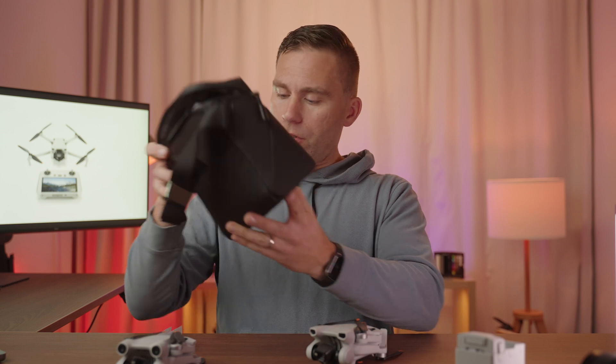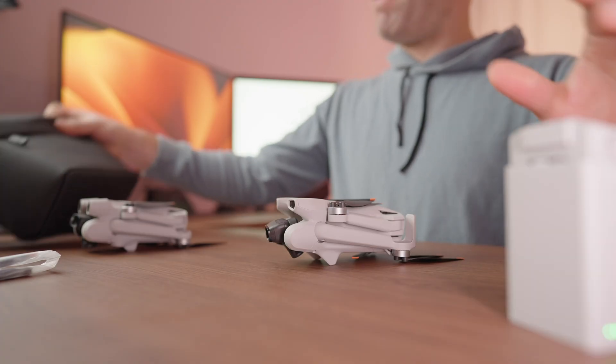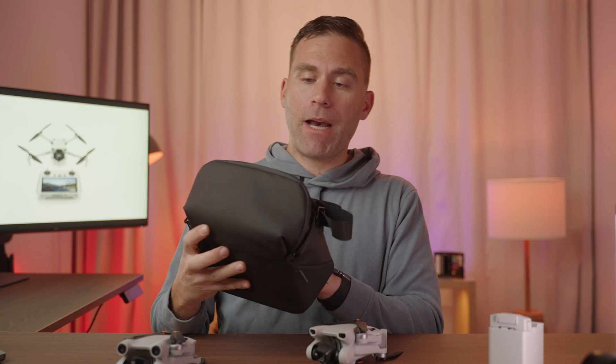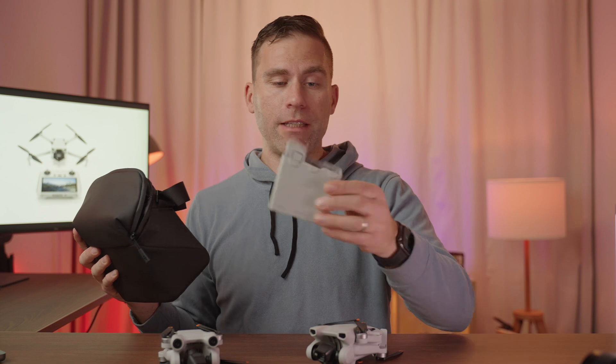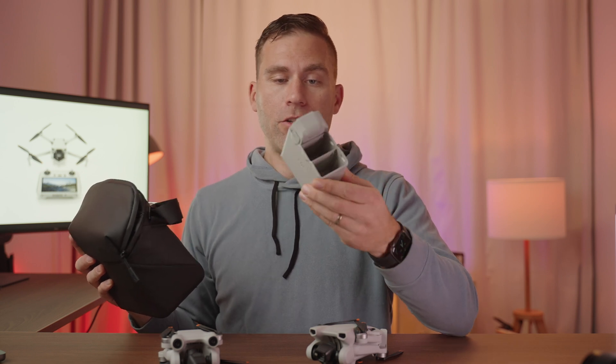Here I actually have the DJI Mini 3 with a Fly More kit. With the Fly More kit you get this pouch, some extra propellers, and this intelligent charging hub with two extra flight batteries. This pouch is actually the exact same pouch that you get if you buy the Fly More kit for the DJI Mini 3 Pro, and the intelligent flight battery charger and the batteries are all the same.